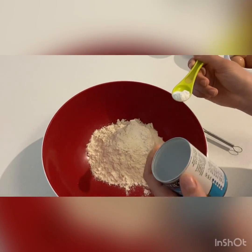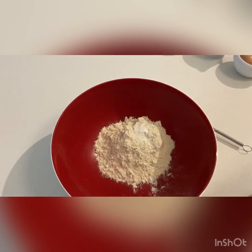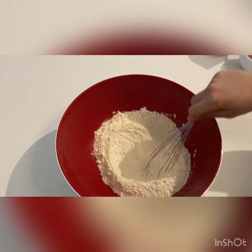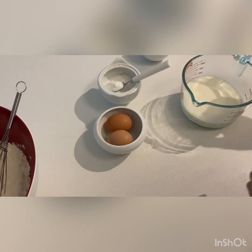I've got my self-raising flour into the bowl and I'm going to add my baking powder into the bowl as well and give that a mix with the whisk, combining all the ingredients together — these are only the dry ingredients.